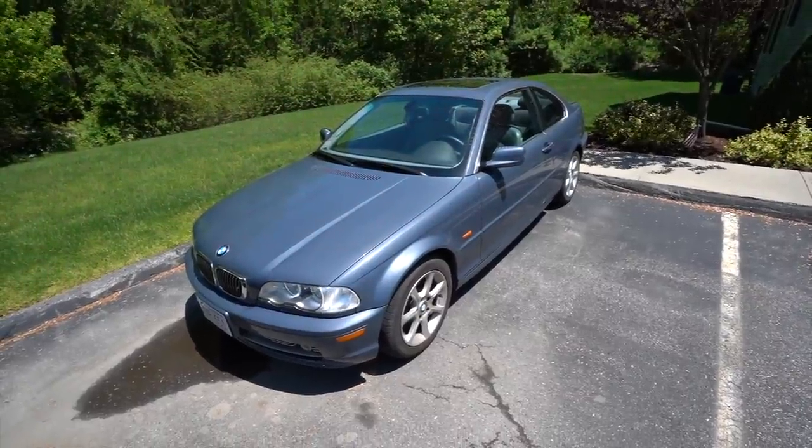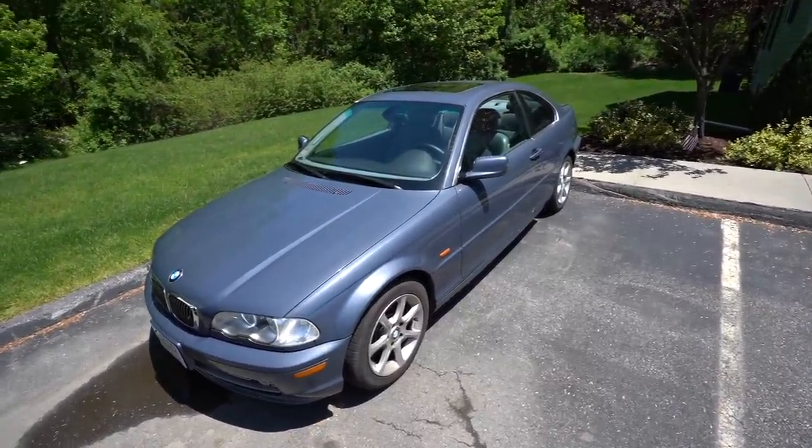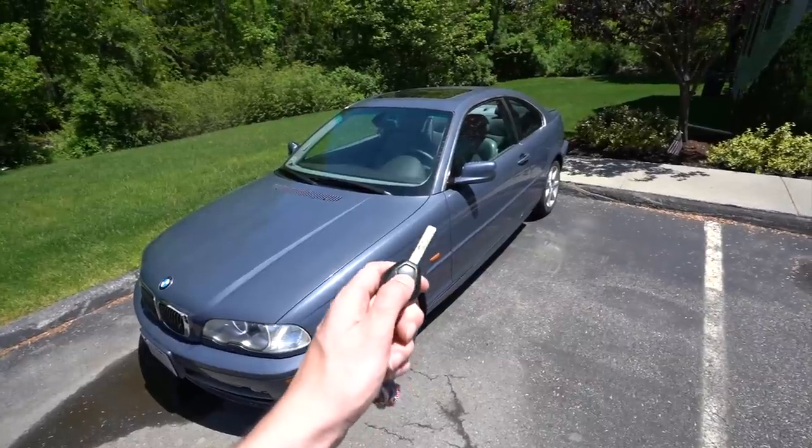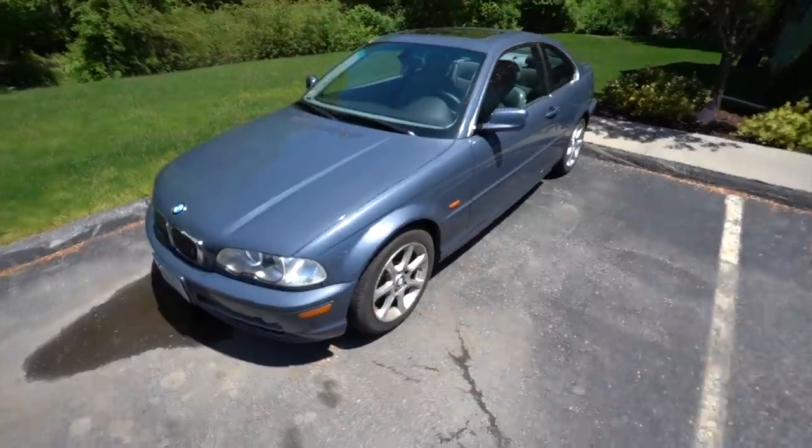Hey everyone, welcome back to the channel. In today's video I'm going to show you guys how to make your mirrors on your BMW e46 go from just locking your car to automatically folding.